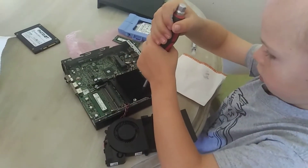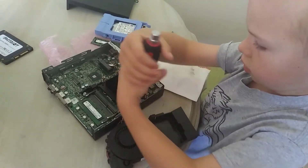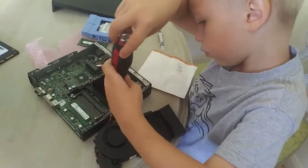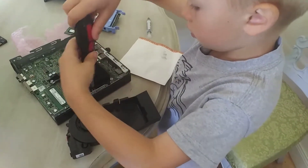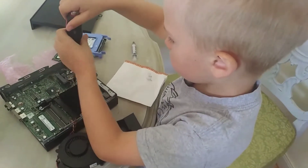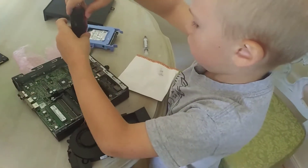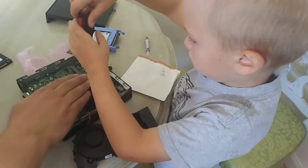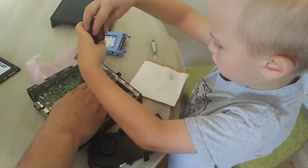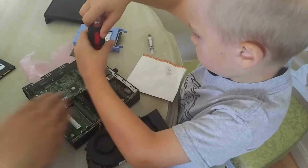Good job buddy, okay now go ahead and go on the other ones. Alright, there you go — now go across to this one. Okay, I think you got it.